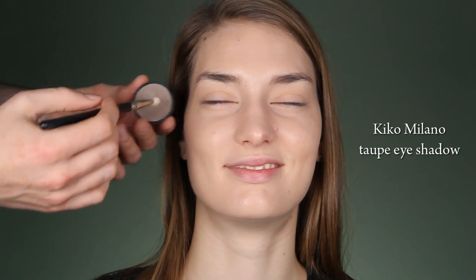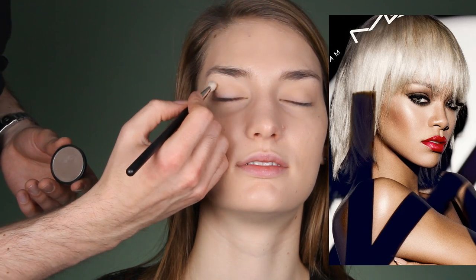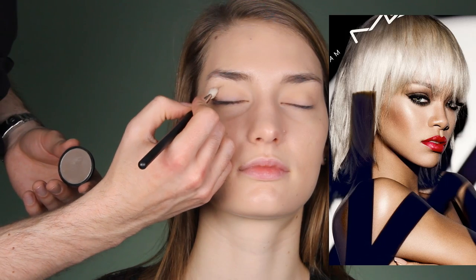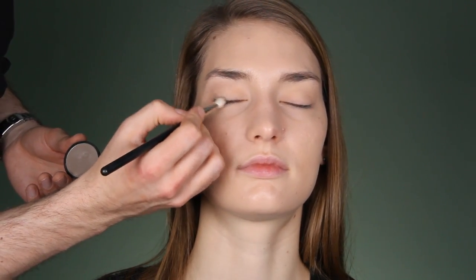First I'll apply Kiko Milano Taupe — I still don't know how to say it — eyeshadow here. To imitate the crease, I go in with my MAC 217 brush where her eyelid ends. So I go in and just imitate the crease so it's slightly darker. This is actually like contouring.